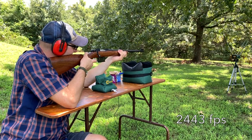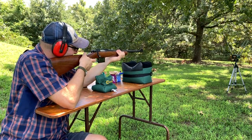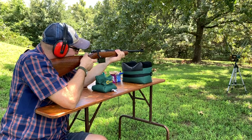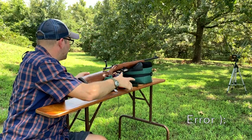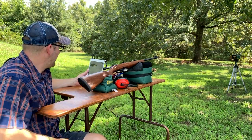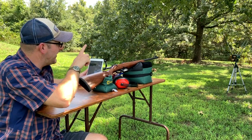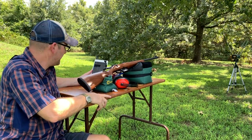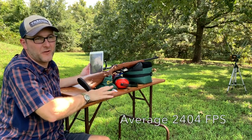2,443. 2,300. 2,372. That's it — the last one was an error; I may have shot too low or too high. You have to shoot through those metal rods on the chronograph at a certain height for it to register. So that was an average of 2,404 feet per second.